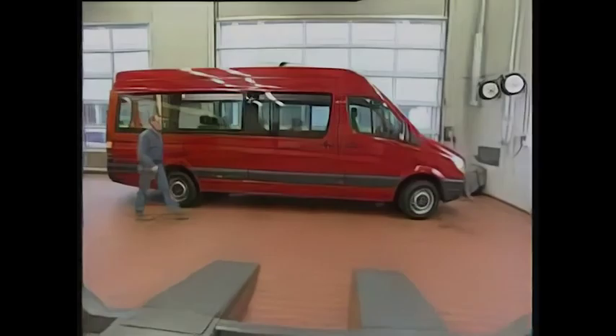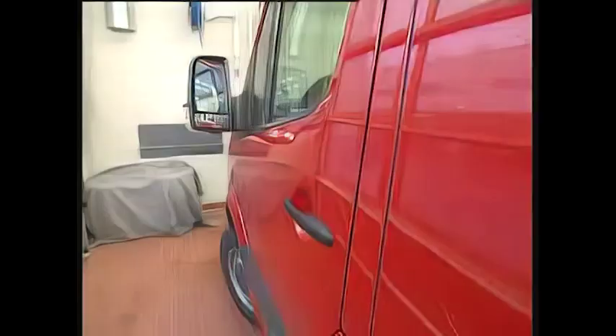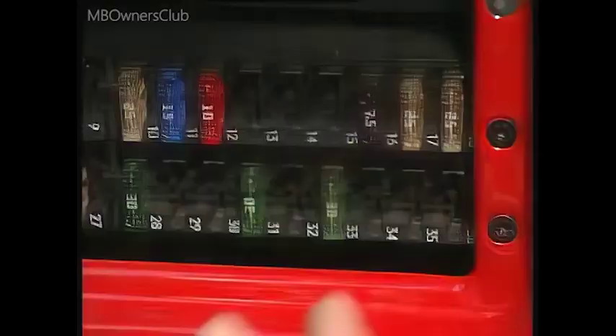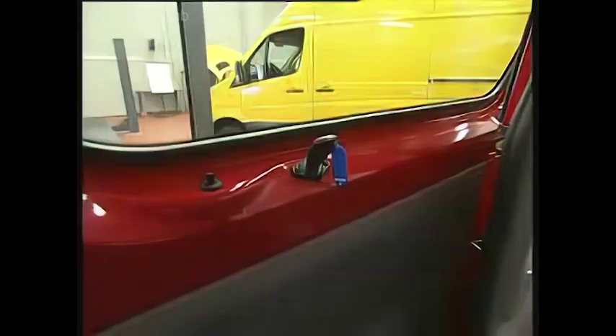Before commencing work, the system must be de-energized. To do this, pull fuse 32 or 33 on the fuse strip in the driver's box, depending on whether the sliding door is installed on the left or on the right.